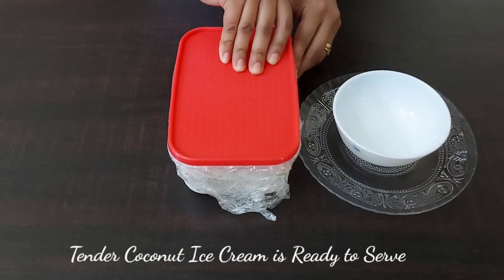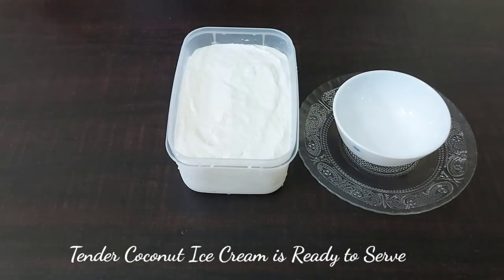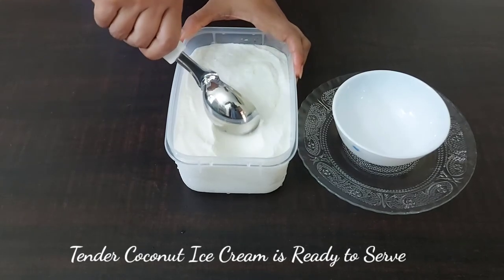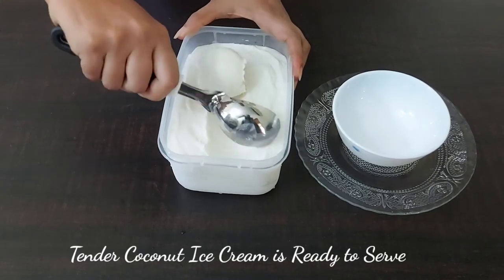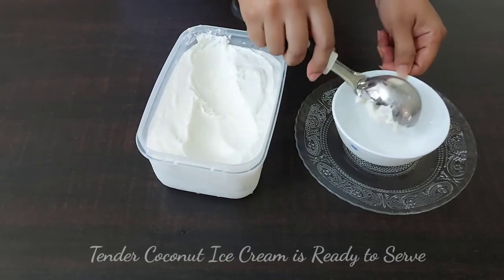The ice cream is ready now, so let's serve. It comes out really nice and creamy. It's a very easy recipe, so do try it.